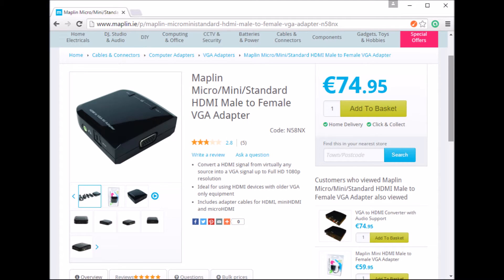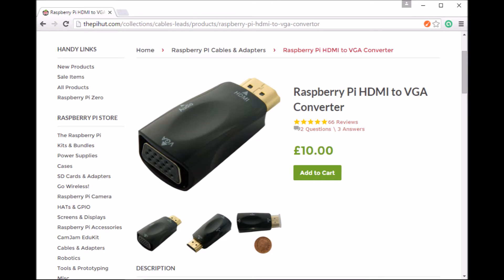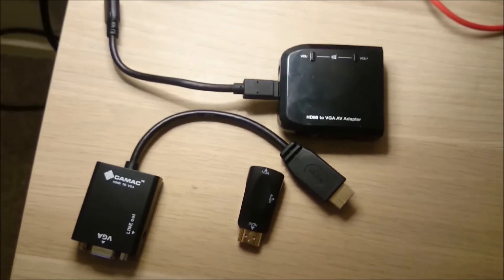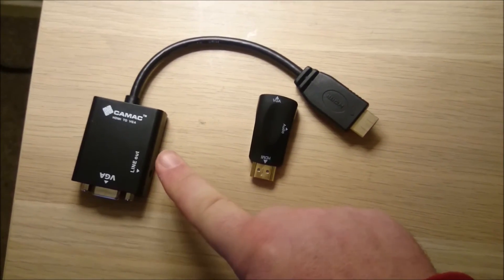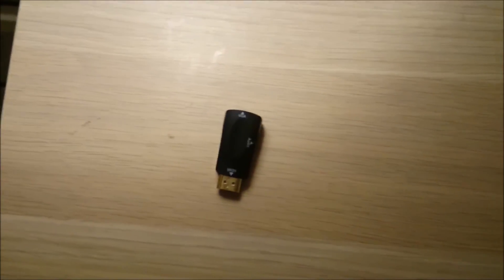So the Maplin one I bought almost two years ago is still available and still expensive. The CAMAC one on Amazon is quite inexpensive now. And there's a new form factor — bear in mind CAMAC also make one of these — but this no-brand one is available through the Pi Hut. Really, the Maplin one is just too expensive. The dongle sounds great and the picture is great, the same thing with the CAMAC one. But just for size, even though the CAMAC ones are not cheaper, I'd definitely go with this in future.